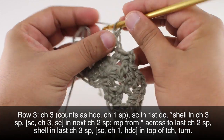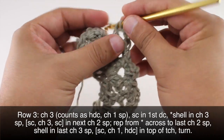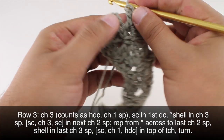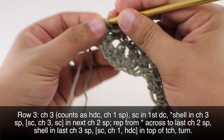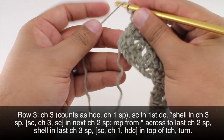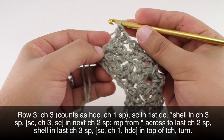Chain two and two more double crochets into that same space. We're going to finish up our row by doing a single crochet into the top of our turn chain — that's this one right here. Then we will chain one and do a half double crochet into that same stitch. Then we're going to turn our work.